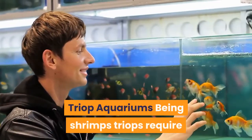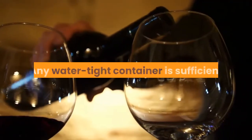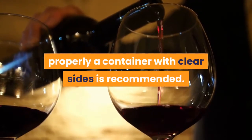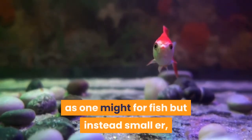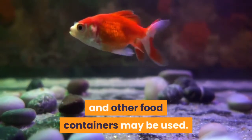Being shrimps, triops require a container of fresh water in order to live, grow and breed. Any watertight container is sufficient, though in order to really observe your triops properly a container with clear sides is recommended. It is unnecessary to use a proper aquarium setup as one might for fish; instead, smaller, more basic containers such as Tupperware boxes and other food containers may be used.